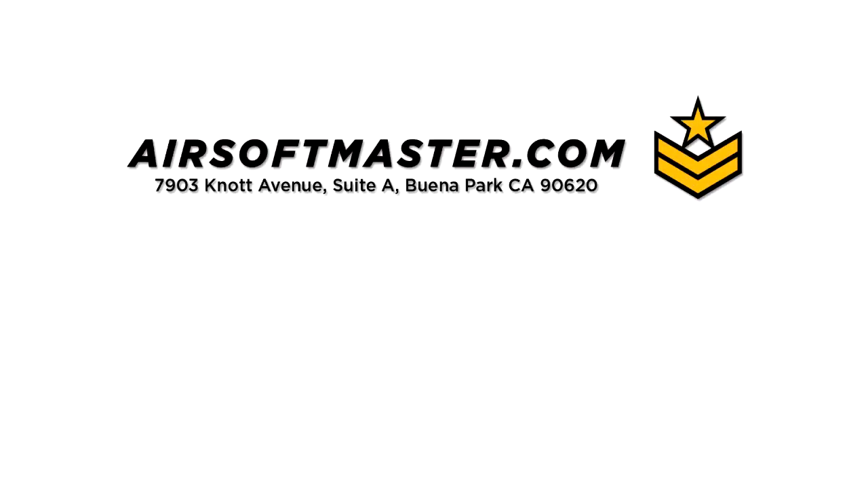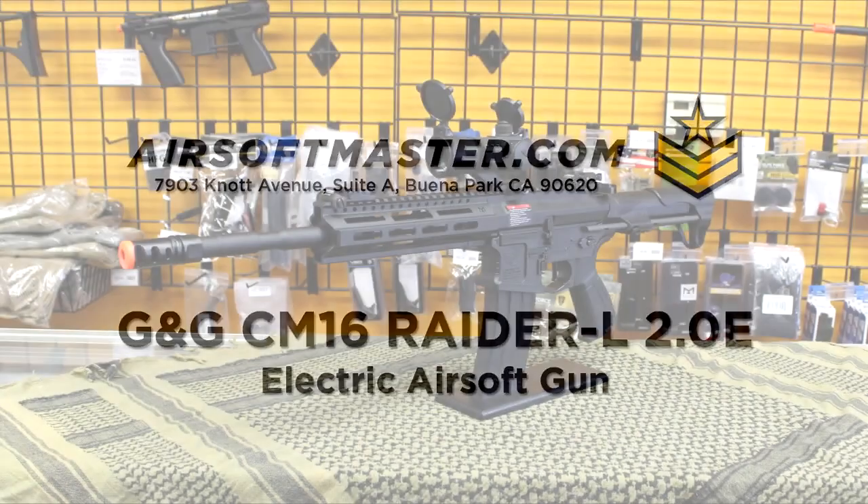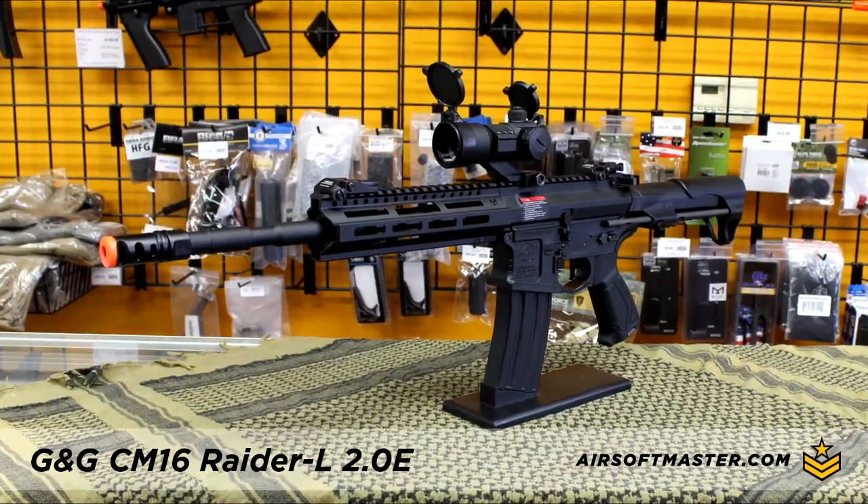This video is brought to you by airsoftmastering.com. For this video, we talk about the G&G CM16 Raider L 2.0E airsoft gun.